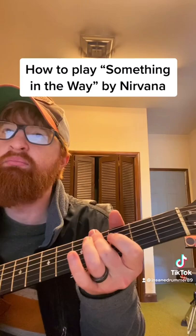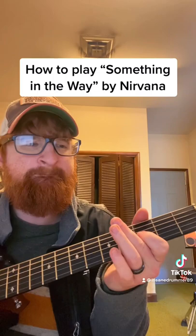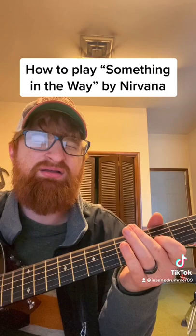Something in the way... something in the way, yeah. That's how you play it.